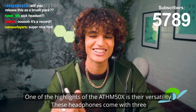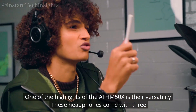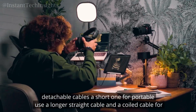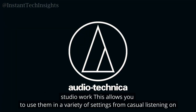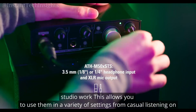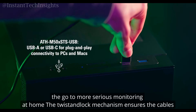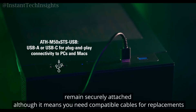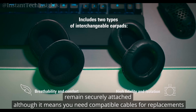One of the highlights of the ATH-M50X is their versatility. These headphones come with three detachable cables: a short one for portable use, a longer straight cable, and a coiled cable for studio work. This allows you to use them in a variety of settings, from casual listening on the go to more serious monitoring at home. The twist and lock mechanism ensures the cables remain securely attached, although it means you need compatible cables for replacements.